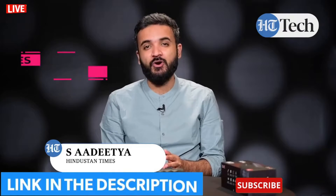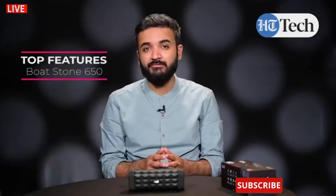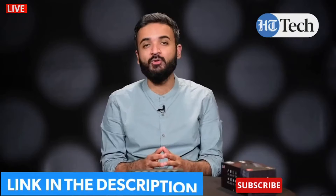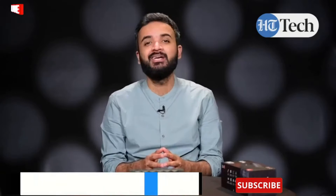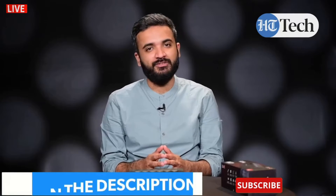My name is Aditya and in this video we're going to check out the top features of the Boat Stone 650 Bluetooth speaker. This speaker comes with rugged features like IPX5 water resistance rating so you can carry it for outdoor trips and not worry about water splashes damaging the speaker. It also has a 1800 mAh battery supporting up to 7 hours of battery life, with drivers that support stereo sound and heavy bass output.